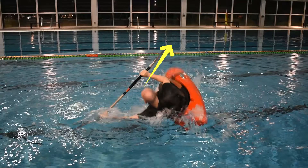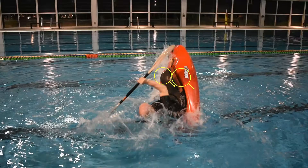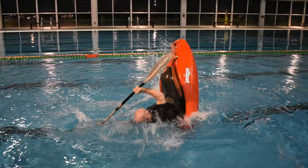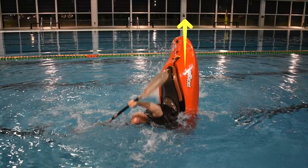Lean backwards a little more to help submerge the stern. Use leg tension into the thigh braces to lift the bow out of the water, leveraging off the left blade.